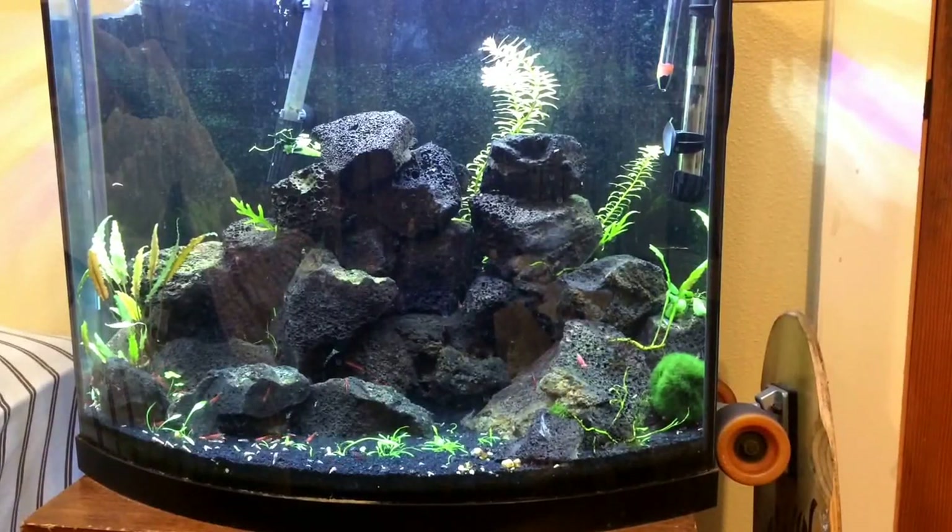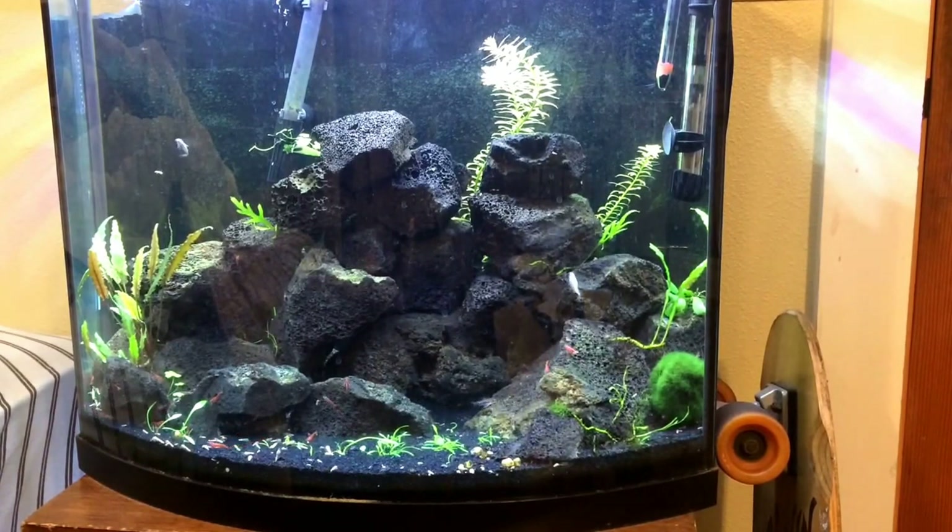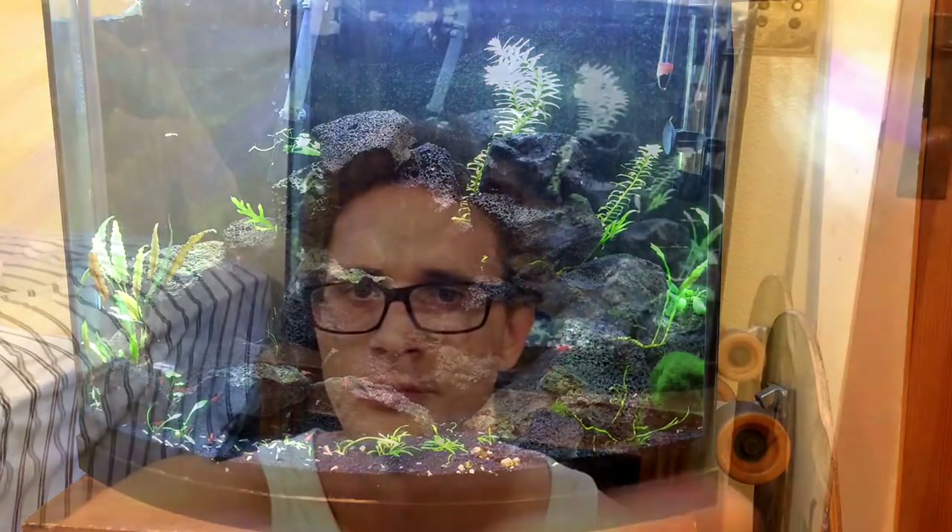What's up guys, Hardy Aquariums coming in hot with a video talking about Dwarf Corydoras. I first heard about Dwarf Corydoras from this episode of Amazon Magazine, the September-October 2013 edition. About two years ago these guys were picked up from the Amazon, brought to America, and are being bred in captivity quite often. They're actually fairly easy to breed, which is what makes them really cool.